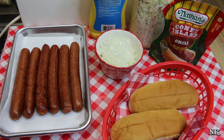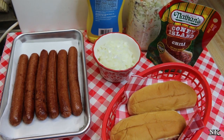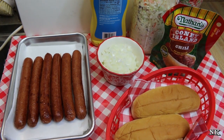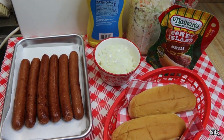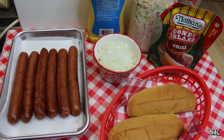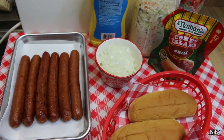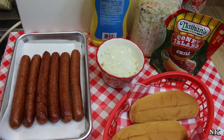Before we continue, I want to remind you to give this video a thumbs up. If you're not already subscribed, hit that big red subscribe button. If you are already a member of the Noreen's Kitchen family, be sure to hit the bell notification button because we don't want any of you to miss out on all the real food for real people, real easy recipes we present right here on this YouTube channel.